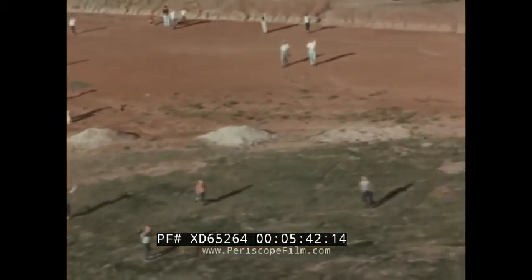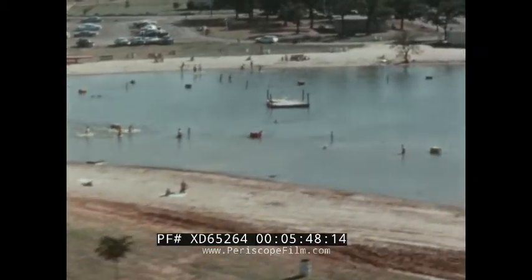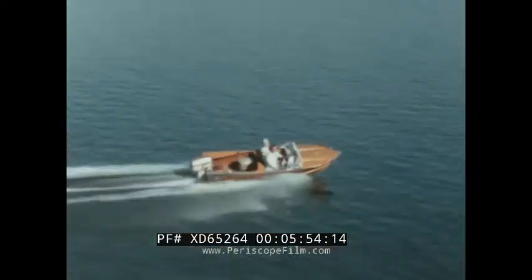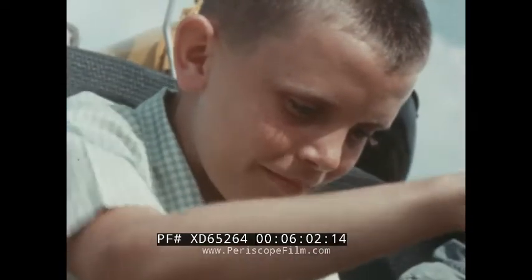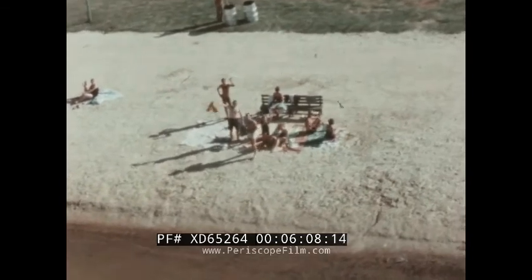Flying in the helicopter above, up ahead we can see people swimming in the lake. Down there are two people in a motorboat — they're trying to race the helicopter! There are some other people on the beach, and they see Billy too.